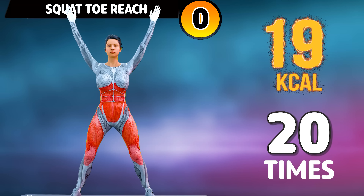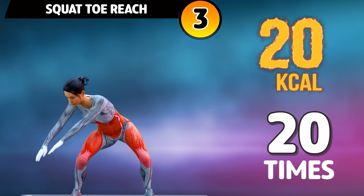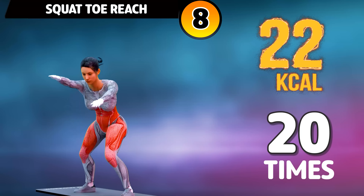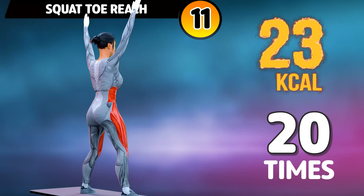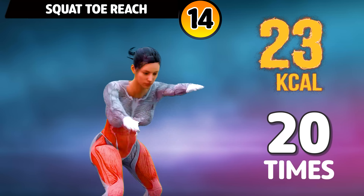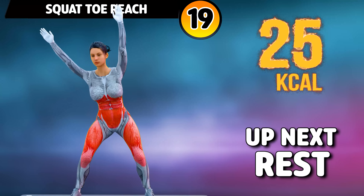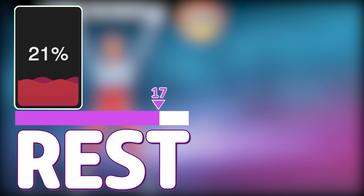Get ready for our next exercise in three, two, one, go! One, two, three, four, five, six, seven, eight, nine, ten, eleven, twelve, thirteen, fourteen, fifteen, sixteen, seventeen, eighteen, nineteen, twenty. Rest time.